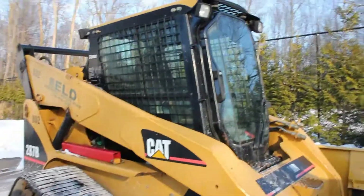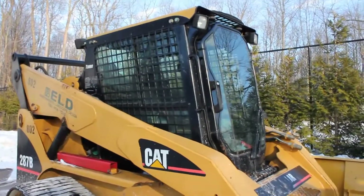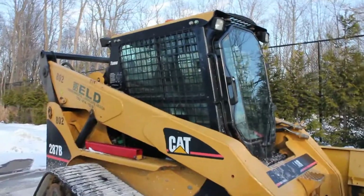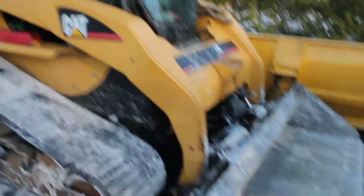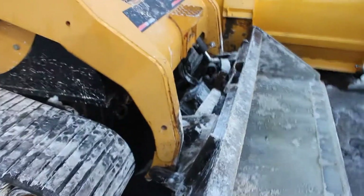The cab, as you can see, is an enclosed cab, which is my favorite type because it's out of the elements and you have your air conditioning and heat. I really like the options whoever bought this machine put onto it. Here's your bucket — a straight edge bucket with a quick coupler.